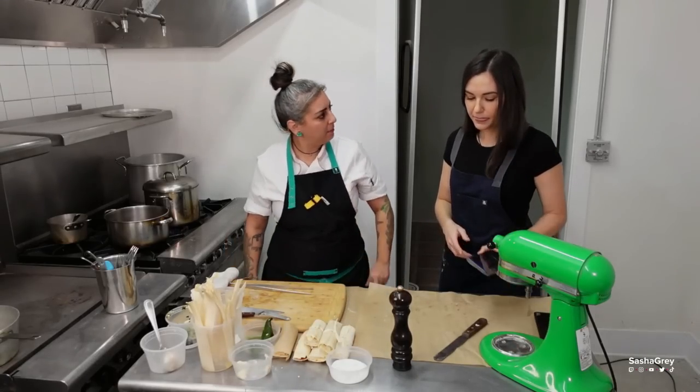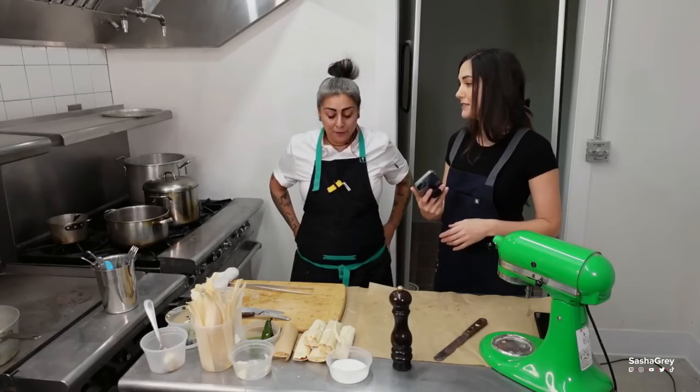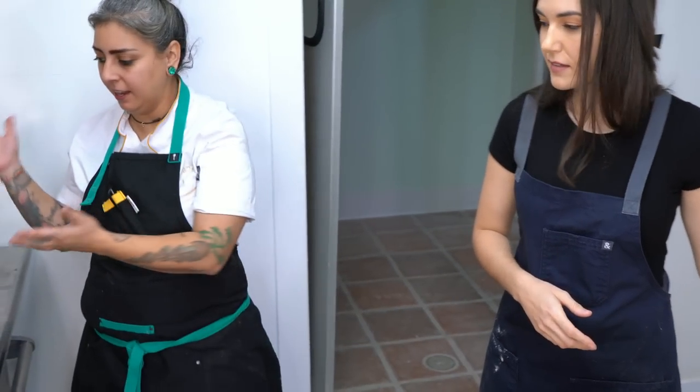What's our time on the tamales? Let's check — almost a little less than eight minutes. So by the time we rolled everything, they were already cooking.